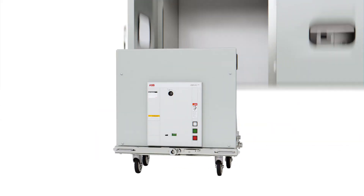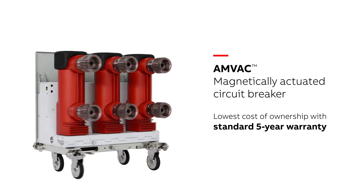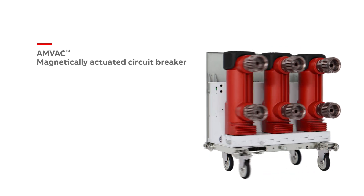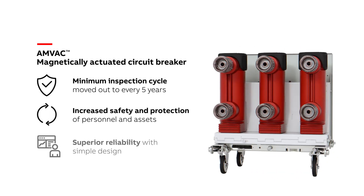The AMVAC Circuit Breaker provides the lowest cost of ownership in the market with a standard five-year warranty and reduced operational costs with ease of installation and maintenance. The minimum inspection cycle is every five years, compared to spring charge breakers that can cycle on average every two years.